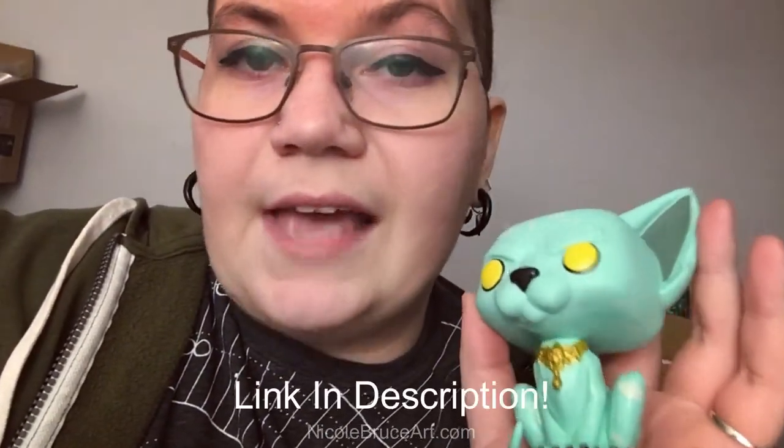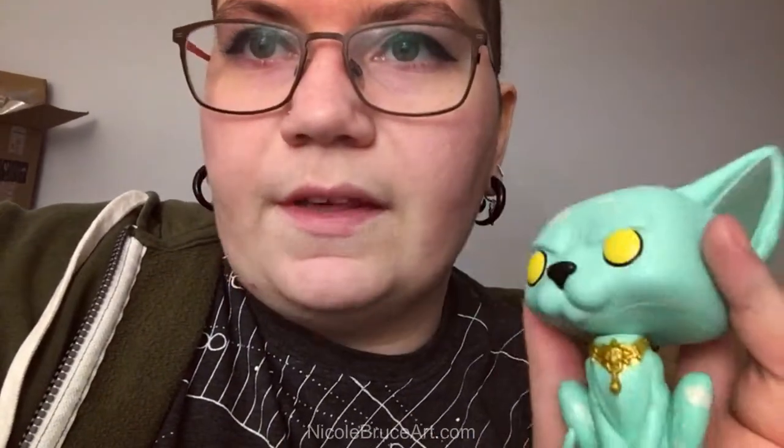I wasn't particularly motivated to clean today, so I'm gonna paint a thing. You know those Funko Pop things that are hella popular? I own two of them — one of them is Bob Ross, and I don't know where he is right now. I also have one of these: it's lion cat from the Saga comics, one of my favorite comics ever.